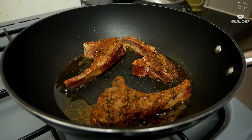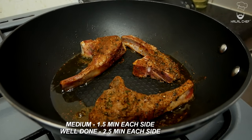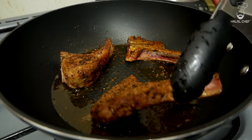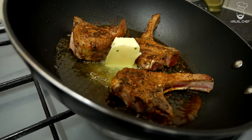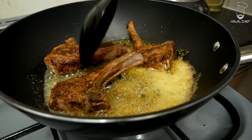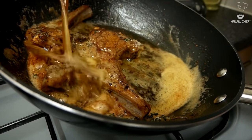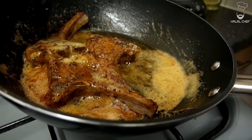Once the fat is nicely rendered, start placing the chops sideways. How do you like your lamb chops — medium rare or well done? It's really up to you. I'm cooking it well done, so it's gonna take around two to two and a half minutes on each side. Turn them around — look at that beautiful color, amazing! Once turned, add a good touch of butter, let it melt, add some twigs of thyme, move the lamb chops to one side, and start basting with that butter and thyme for around a minute until the lamb has a nice sear on all sides.